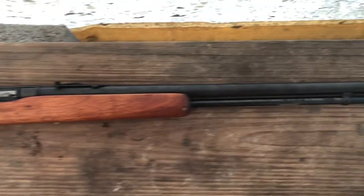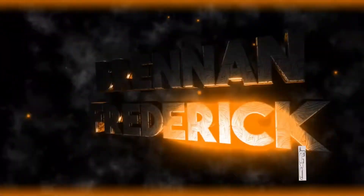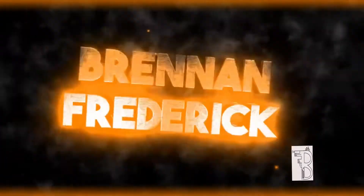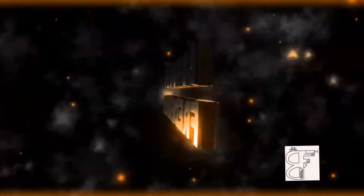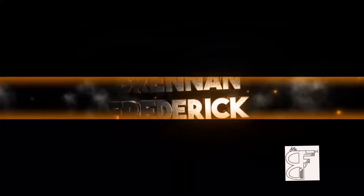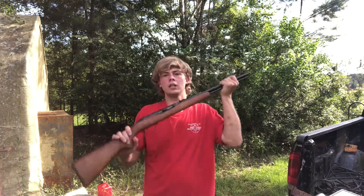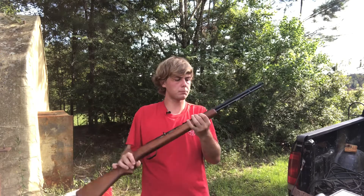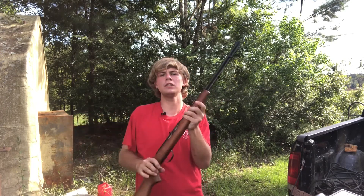What's up and welcome back to another video. Today we got another gun review for y'all and today's gun review is going to be on the Springfield Model 187S22 rifle.